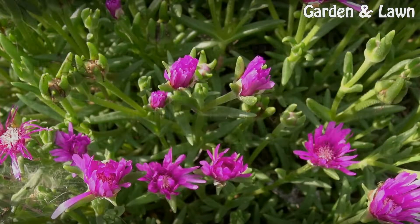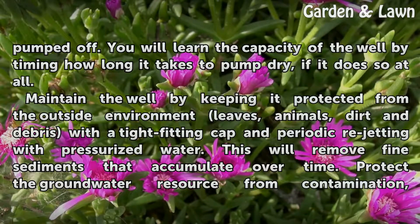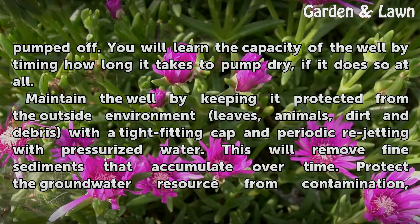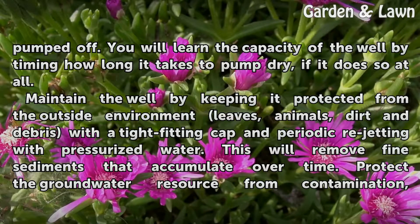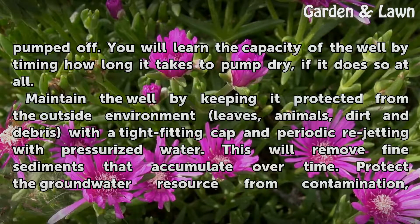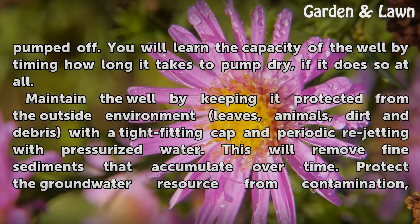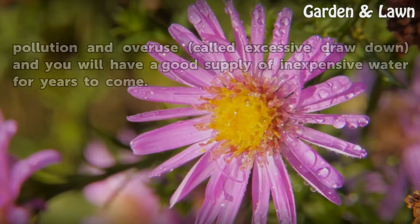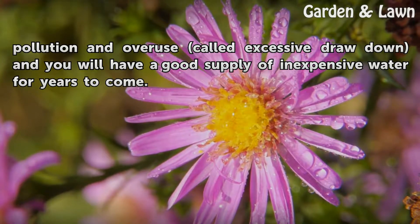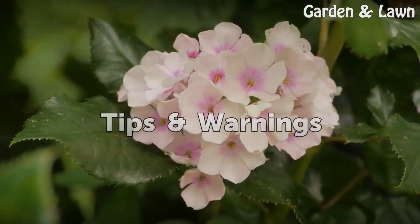With continued pumping, the new supply of well water should run clearer as sediments are pumped off. You will learn the capacity of the well by timing how long it takes to pump dry, if it does so at all. Maintain the well by keeping it protected from the outside environment — leaves, animals, dirt, and debris — with a tight-fitting cap, and by periodic rejetting with pressurized water to remove fine sediments that accumulate over time. Protect the groundwater resource from contamination, pollution, and excessive drawdown, and you will have a good supply of inexpensive water for years to come.